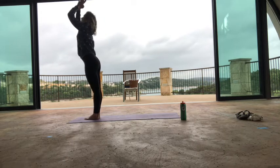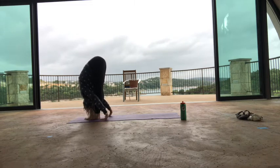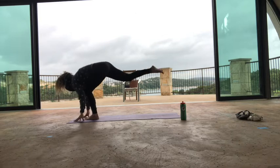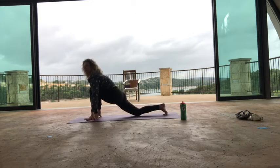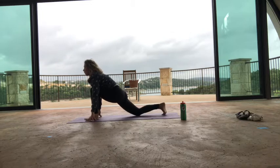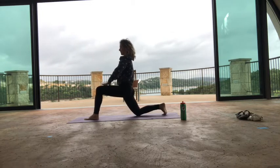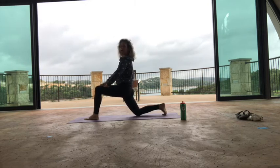Exhale, release your hands over. Bring your right foot to center and fold. Inhale halfway lift, exhale, step your right foot back to a lunge. Let your right knee come down, keep your right toes tucked under. You can stay here, or you can bring your hands to your thigh and give yourself some space — push the thigh away and open up the side body.